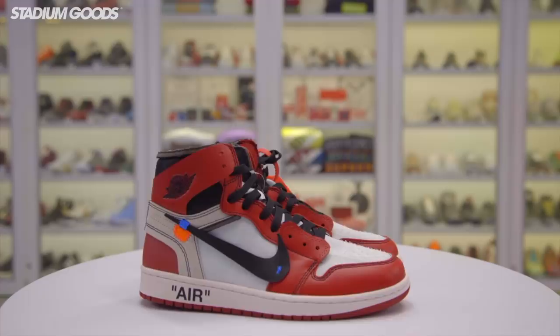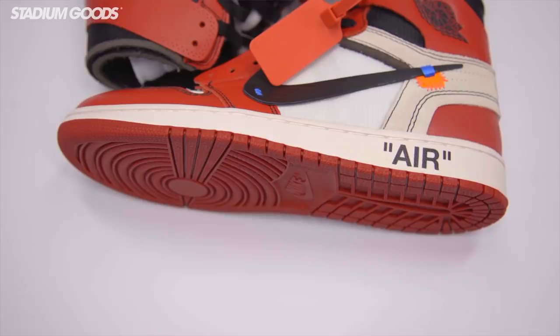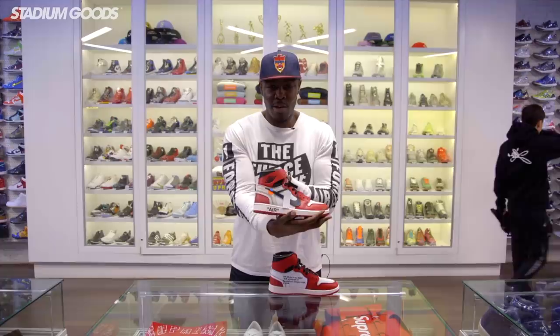We're starting off with the Air Jordan 1 — the first Off-White Air Jordan 1. We've got the Chicago colorway right here. You can see the abstract version with the zip tie and all the Off-White features, including the shoe laces. The inner panels feature the production date of the actual shoe and 'Off-White Air Jordan Beaverton, Oregon,' showing the name and production date in Virgil's abstract take on the Jordan 1.